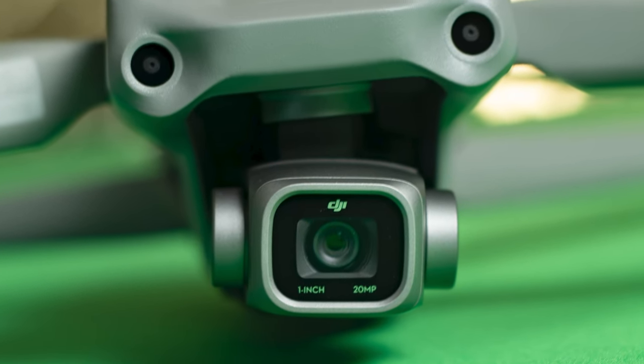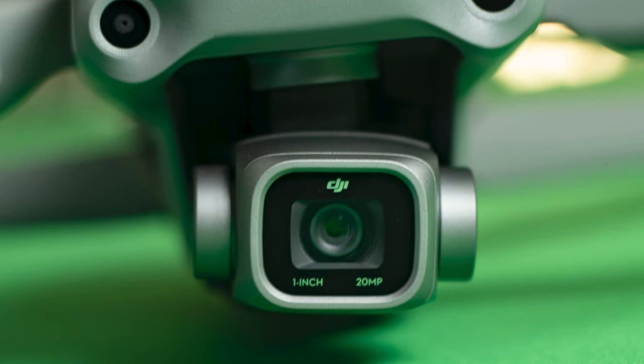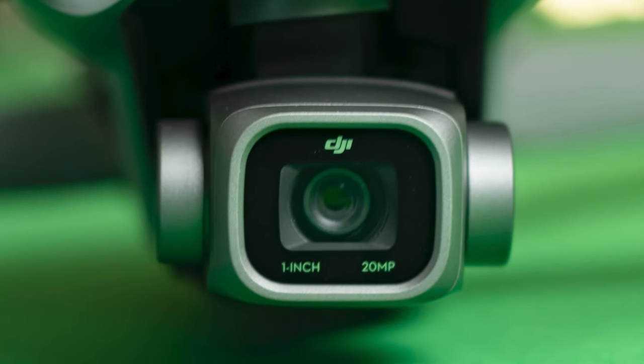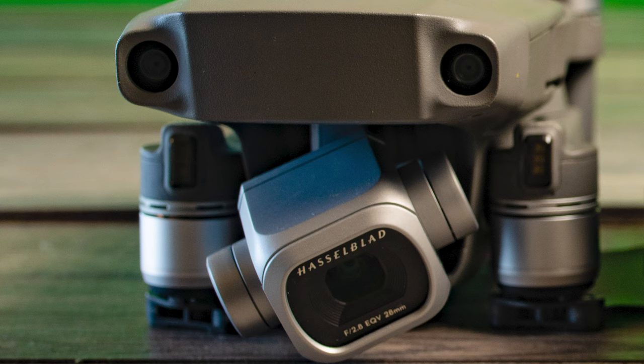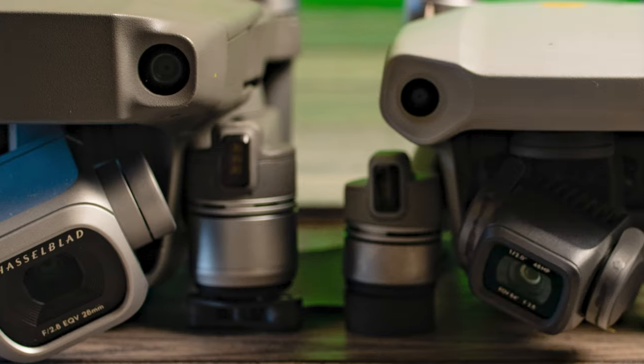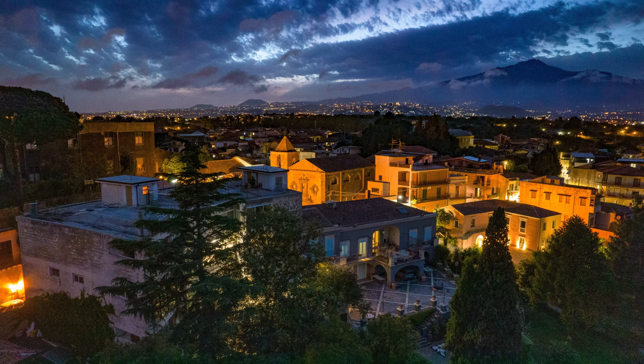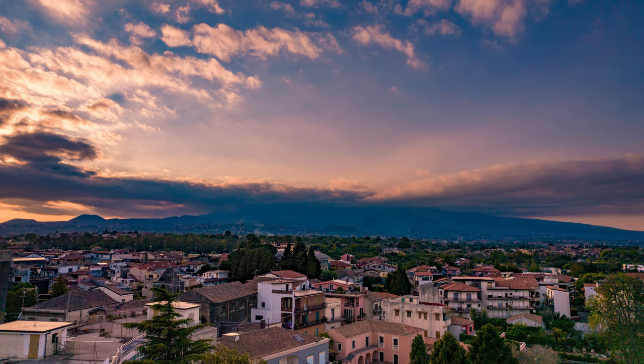Regarding photography, the huge new feature of the R2S is the new one-inch sensor with a 20 megapixel resolution. The specs of this sensor are the same as the one on the Mavic 2 Pro, and that model was miles ahead of other Mavic models in terms of photography. The bigger size of the sensor should give improved performance in low light and in high dynamic range situations.